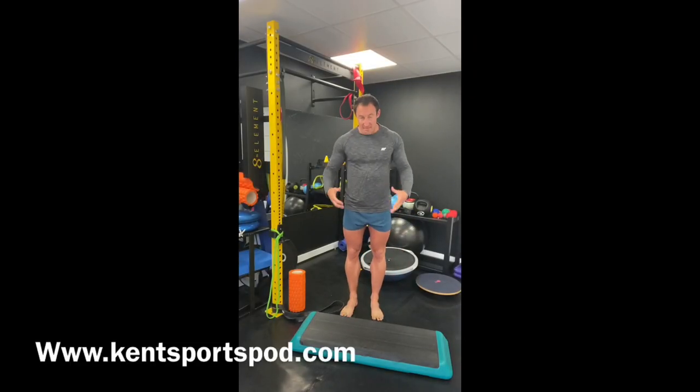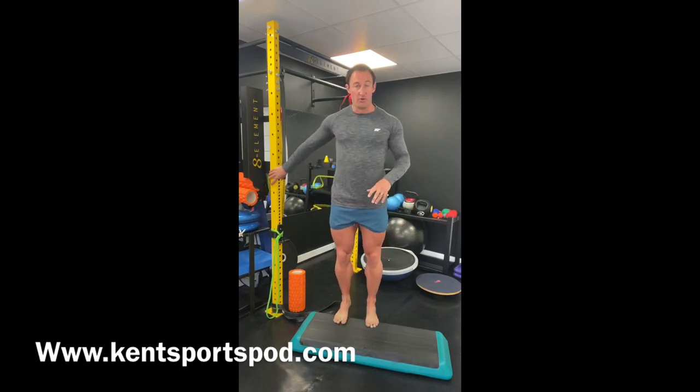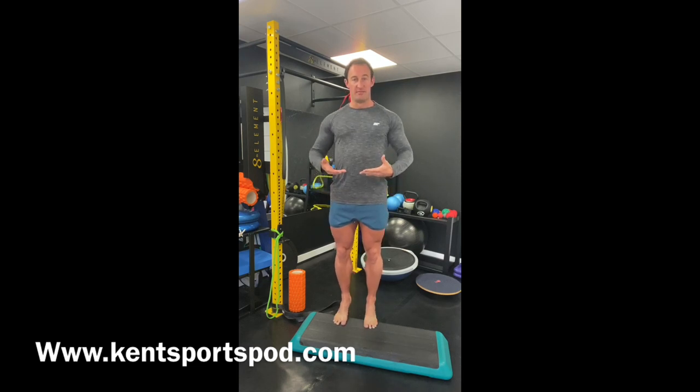Now these exercises can be done off a step, and there'll be specific reasons why I might want you to do that. For my patients I'll specifically ask you to do them off the step. The reason being is we can drop the heels into a stretch position below the level of the forefoot, and then we can raise up, one, two, three, and you get a much greater drop — that eccentric drop back down into the foot into dorsiflexion — and then raising back up again.